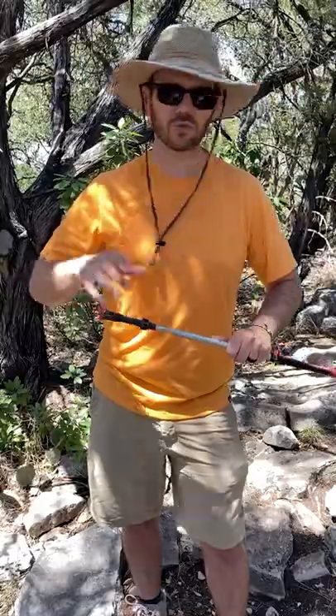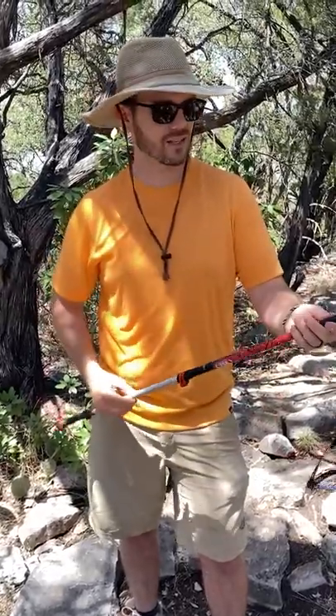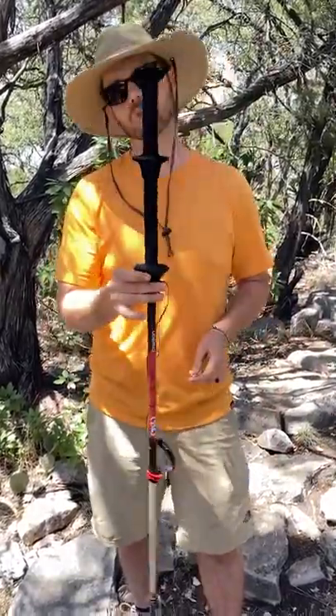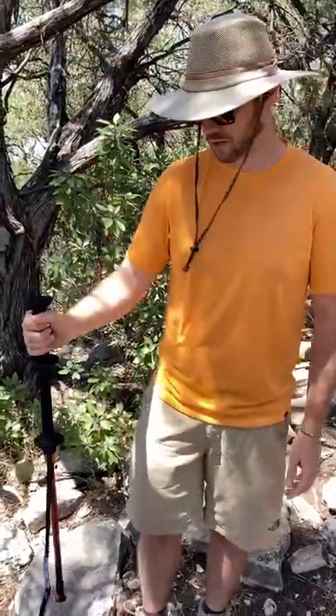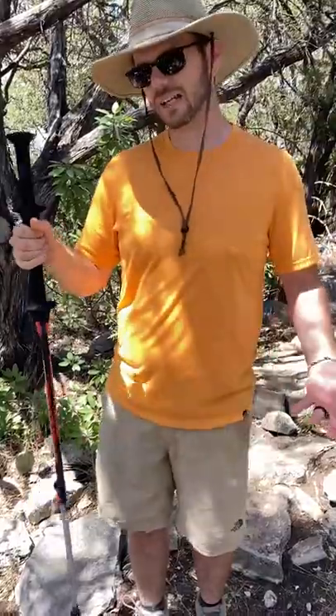We have a foot on the bottom with a tungsten carbide tip. But the really interesting thing about this is the way they have the handle set up. You have two sections — one is what you would normally have for a trekking pole, and the other one is for hiking uphill.